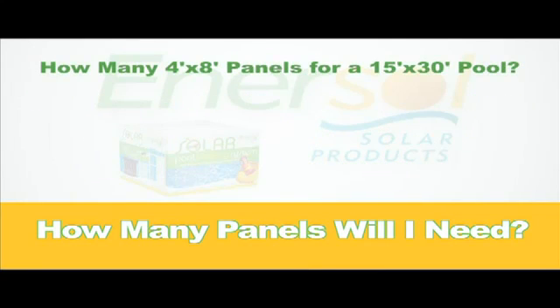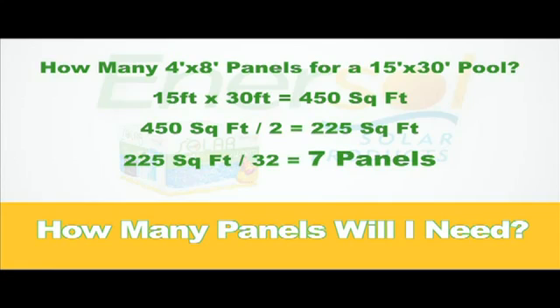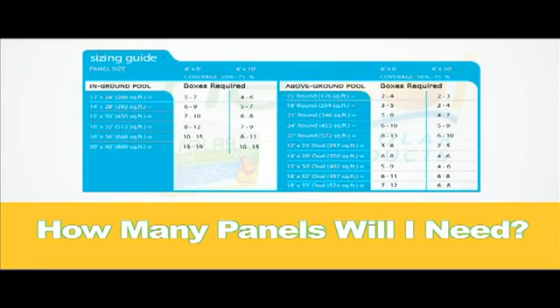For example, if your pool is 15 by 30 feet and you are buying 4 by 8 foot panels, the calculation will be as follows: multiply 15 by 30, which equals 450 square feet; divide by 2, which gives you 225 square feet; divide by 32, resulting in a total of 7 panels. Here is a list of the recommended number of panels for several common pool sizes.